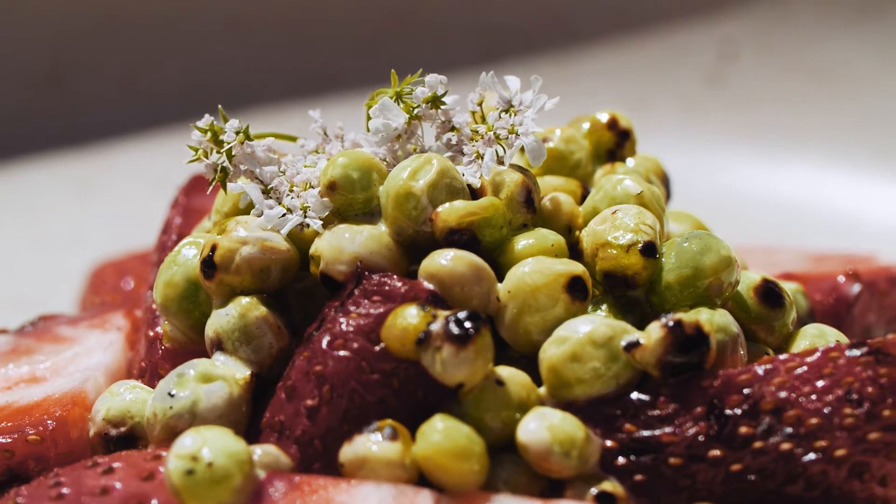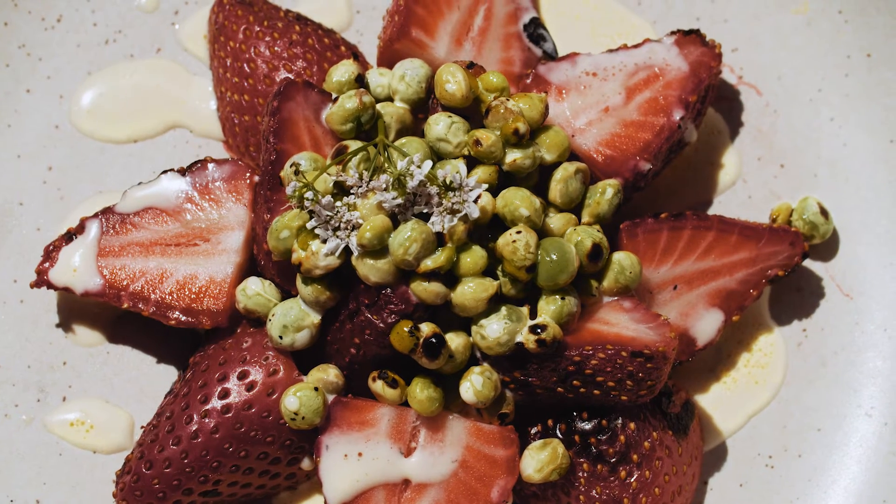And there you have it — grilled strawberries with grilled sugar snap peas and charcoal smoked cream. The perfect dessert to grill on the barbecue to impress your mates.